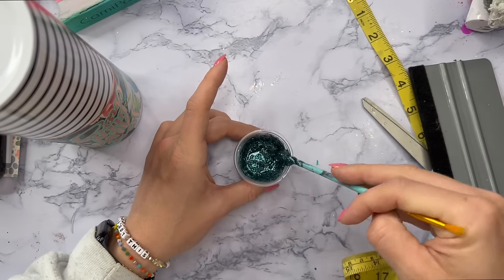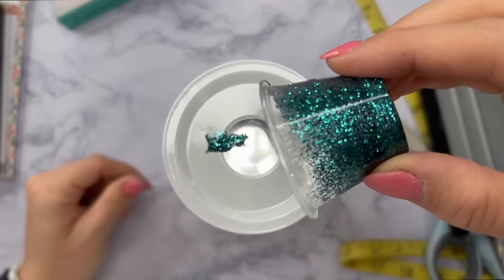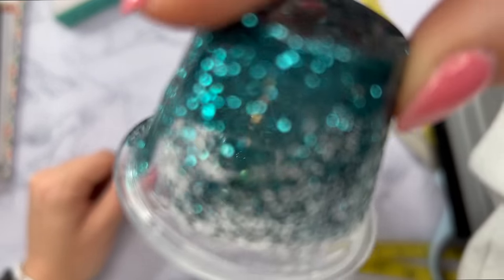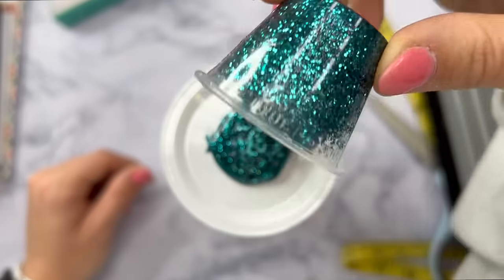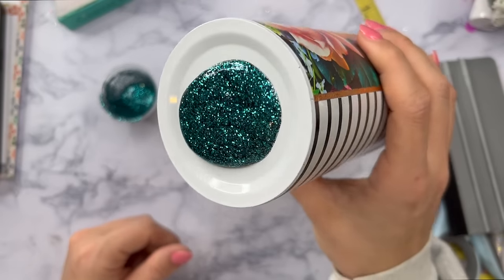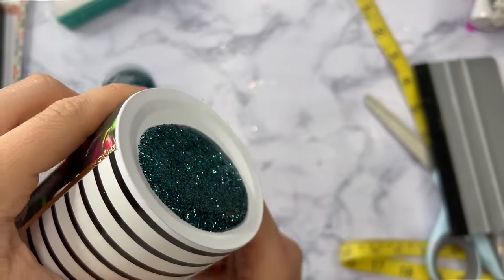I'm going to put that in my mixing cup and then take some glitter — I'm going to use a fine cut teal. I thought about using a dark maroon maybe or a coral, but I really liked the teal that we used in the decal and there's a lot of tealy green tones in the vinyl. I wanted to highlight those tones, but of course you can do any color you want.